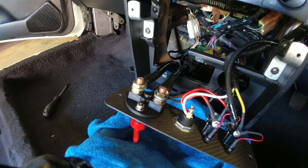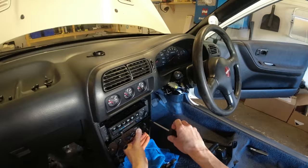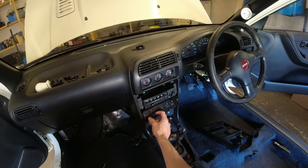The last thing to do is put the switch panel into place, give it a test, then put all the interior back together. I'll put the center console back in so you can see the finished result but that will be it for this video. Let's get it screwed back in and give it a go.